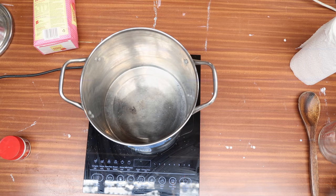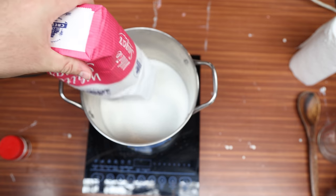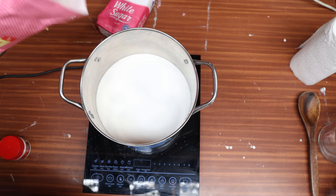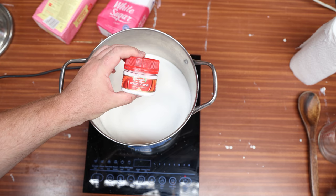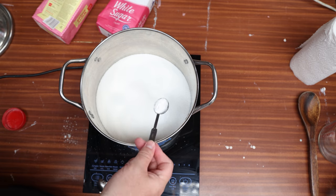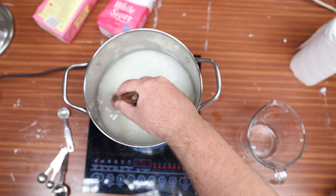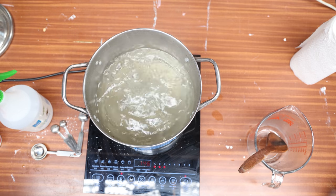I'm going to make something, taste it, and give you my thoughts at the end of the video. First, let's make our invert sugar wash. We're going to need a large stainless pot on a stove, to which we add 3kg of white table sugar and 1.5 teaspoons of cream of tartar. You can switch that out for any other acid — citric acid or even lemon juice. Next, get 2 litres of water into the pot and give it a really good stirring while bringing it up to a simmer. We're going to let this simmer for 20 minutes.